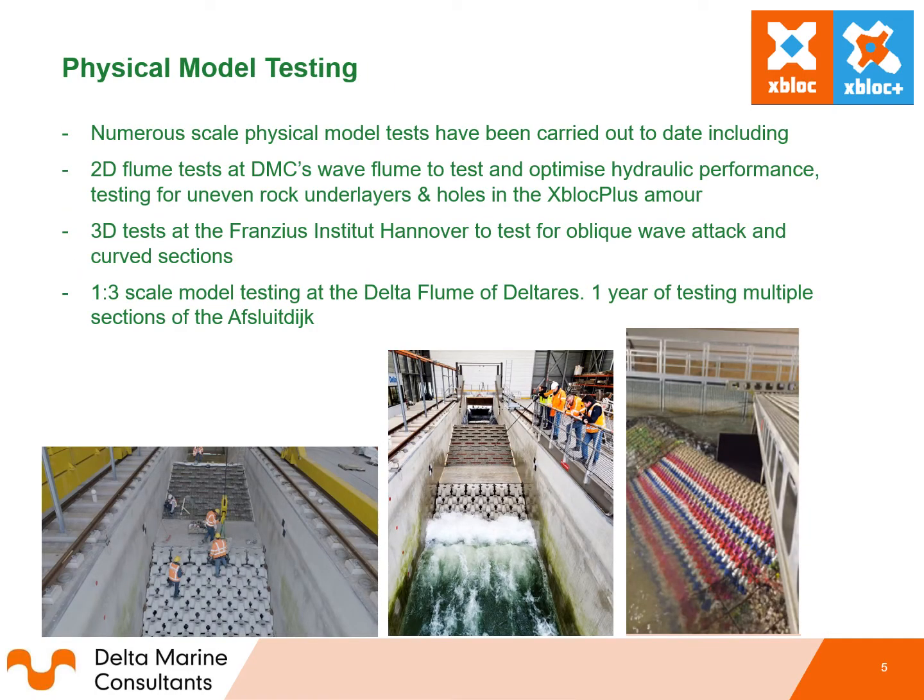A number of physical model tests have been carried out in the development of the Xbox Plus to look at various aspects of the block, slowly optimising and developing its hydraulic stability capabilities. This includes 2D flume tests at DMC's Wave Flume to test and optimise hydraulic performance, testing for uneven rock layers and hulls of the Xbox Plus armour, and 3D tests at the Franzius Institute Hanover to test for oblique wave attack and curved sections, as well as one-in-three scale model testing at the Delta Flume of Deltares, which involved one year of testing multiple sections for the Aphrodite project.